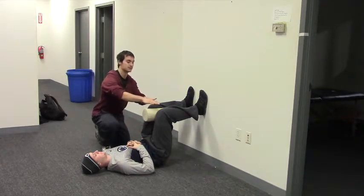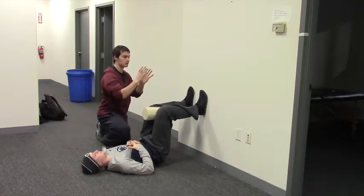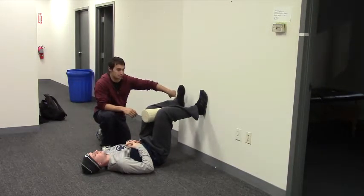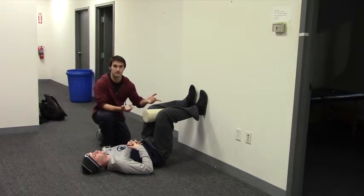Now in this hip lift position he's going to shift his right knee up and his left knee down, so he's kind of orienting his pelvis to the left there. Now in this position on inhale he's going to bring his left foot off the wall and rotate it outwardly towards me, so internally rotating that left lower leg, and then on exhale he's going to bring it back towards the midline.